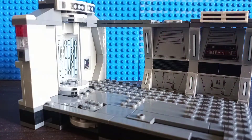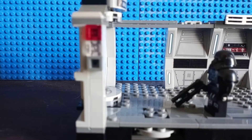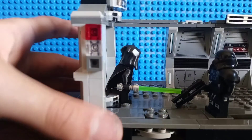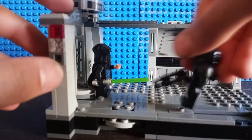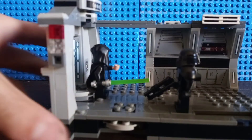We also have a few more interesting play features in this build. For example, over here you can place a Dark Trooper there. I'll place Luke Skywalker here, and you can literally just have Luke Skywalker pretty much use the Force. Oops, did not mean to knock down the Dark Trooper — that was obviously not the play feature. But you can just place Luke Skywalker there and have him pretend to do the Force on the Dark Trooper.